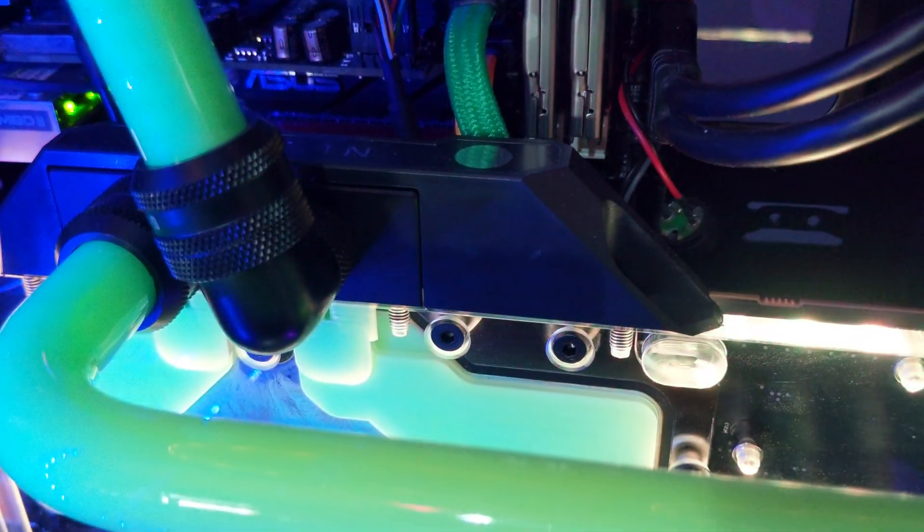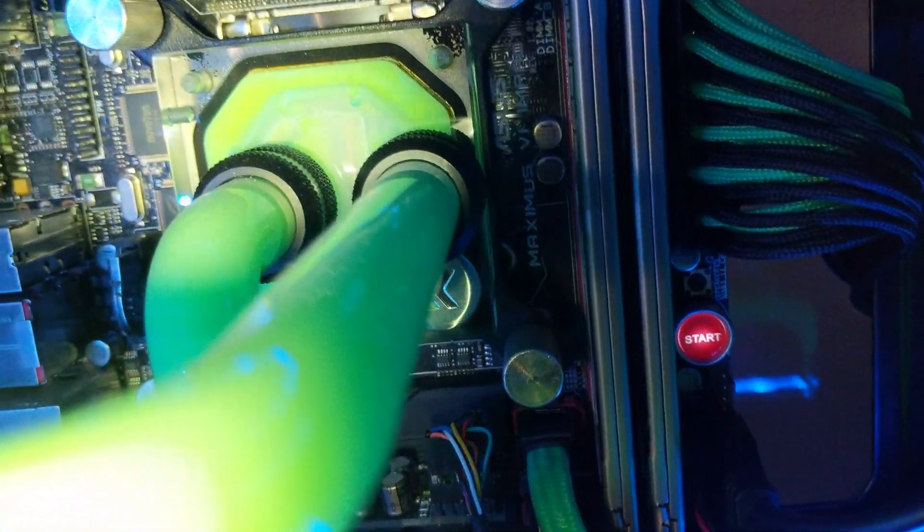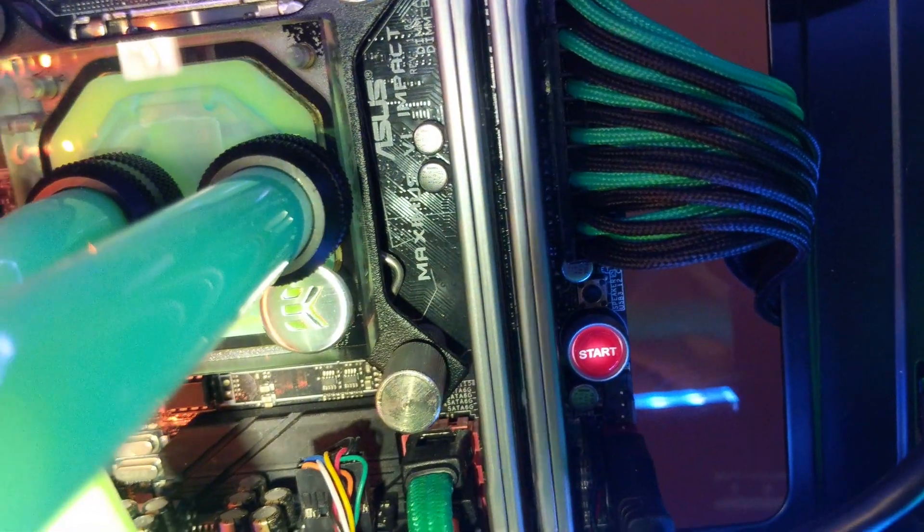Too many things wrong. It's time to drain everything, take the CPU and GPU blocks apart, open them and discover what's inside.